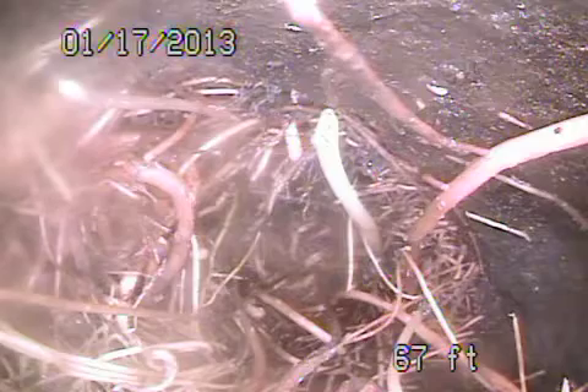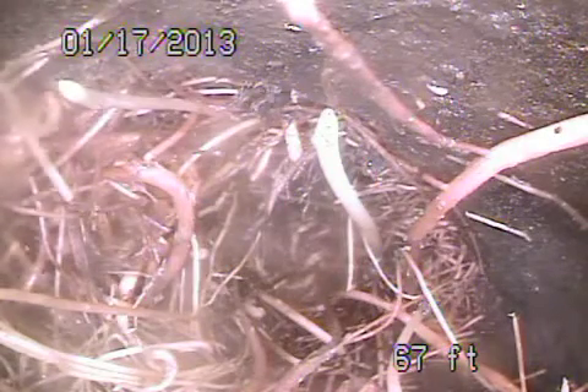All righty, here we are at 4319 La Barca Drive in Tarzana. We're running from the clean out just located right here in front of the garage. We're 67 feet out.